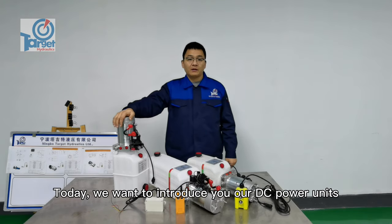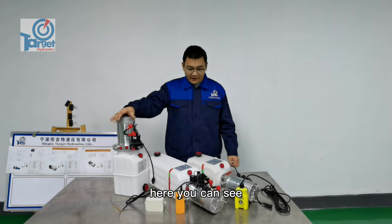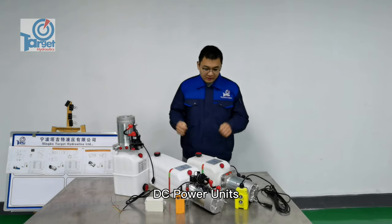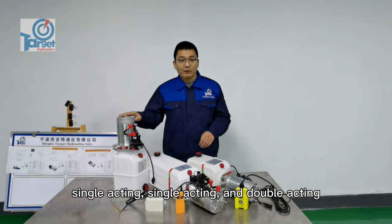Hi there, today we want to introduce our DC power units for dump trailers. Here you can see three different design DC power units: single acting, single acting, and double acting.